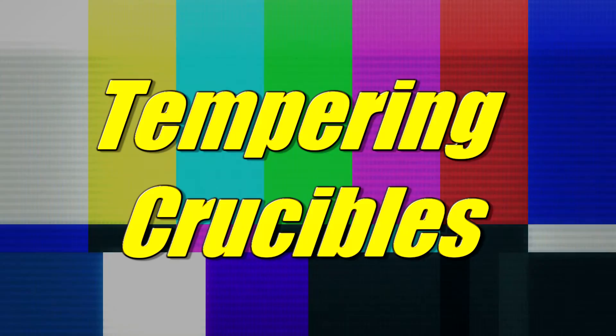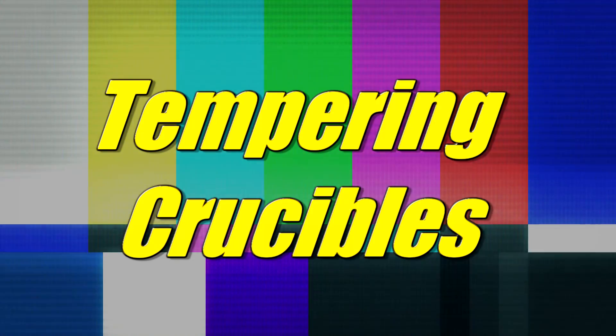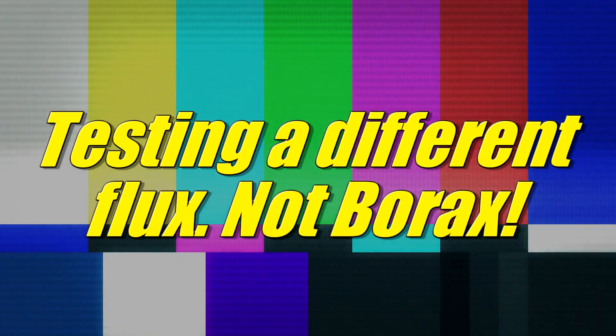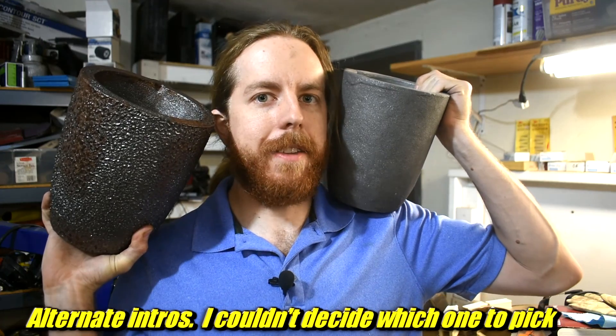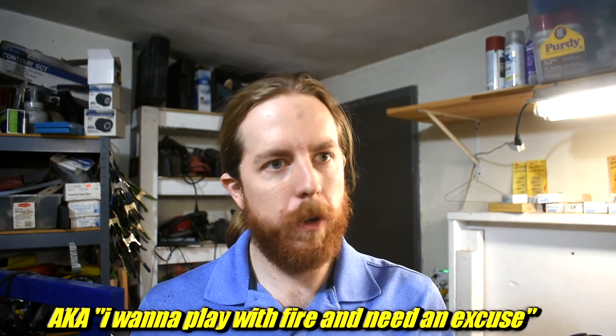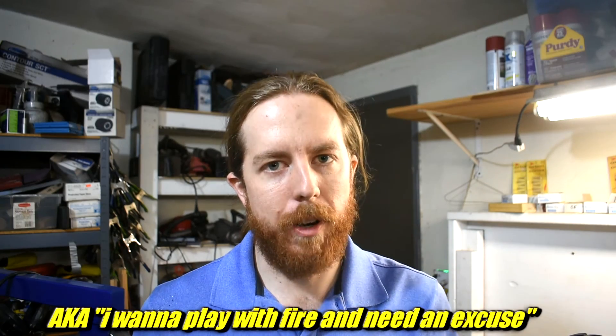Revisiting crucible tempering. I've talked about crucible tempering before, but now that I have this new kiln with a thermocouple that's very easy to control, I decided I'm going to experiment a bit since I had two crucibles that I had yet to temper.